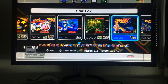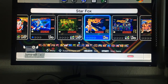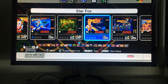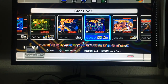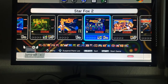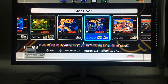Star Fox — not much to say, I loved it back in the day. It was the first Super Nintendo game to use the Super FX chip; Stunt Racer FX later used it too. Star Fox 2 was released exclusively on the SNES Classic Mini in 2017 — if you like the original Star Fox you should love this one.